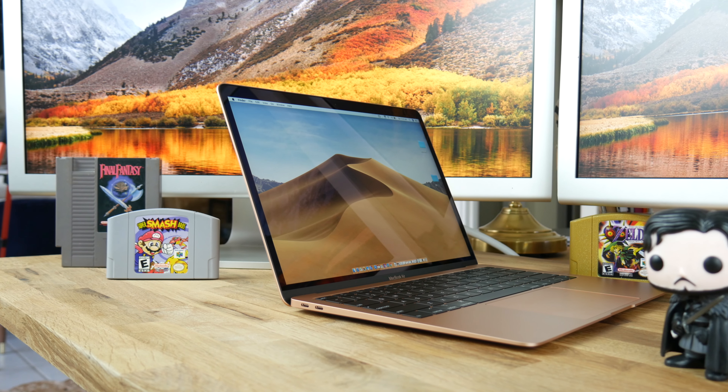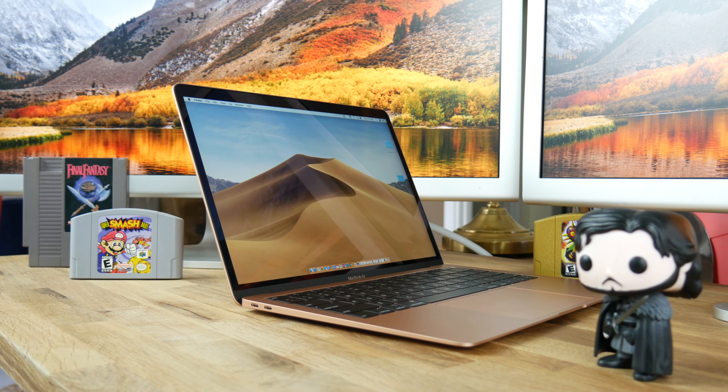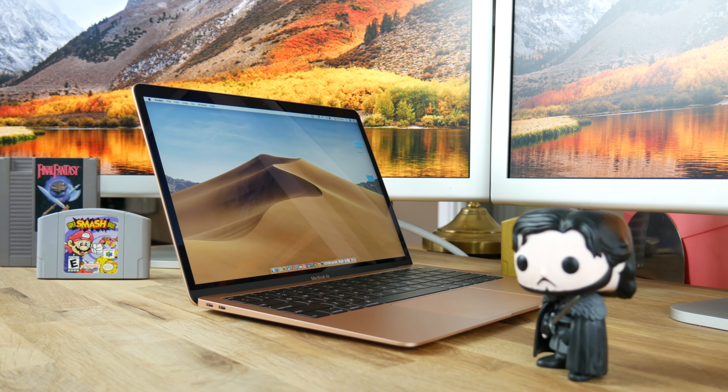Now let's talk about the screen. The MacBook Air features a gorgeous 13.3-inch diagonal LED backlit display with IPS technology. The resolution is 2560 by 1600, or 227 pixels per inch. If you own the previous MacBook Air and screen quality is important to you, I highly recommend you upgrade. The screen is dimmer than those in the 2018 MacBook Pros, but you wouldn't be able to tell a difference unless you hold them side by side.